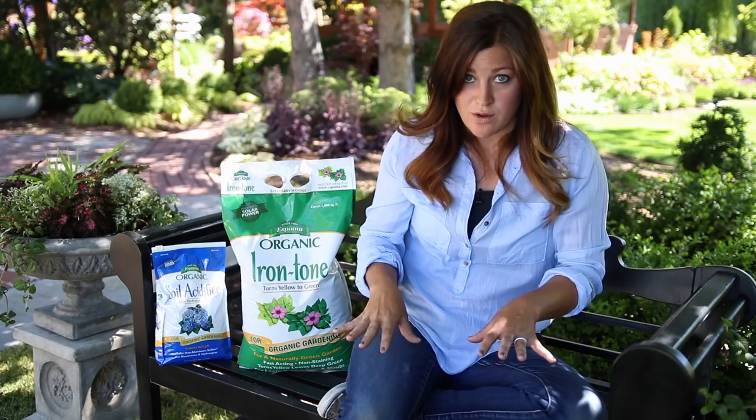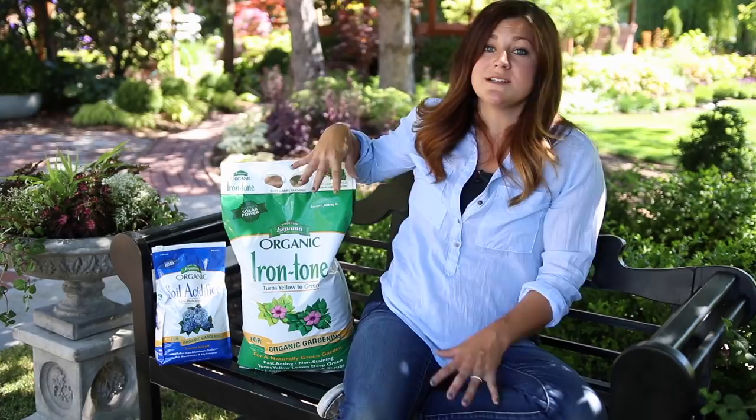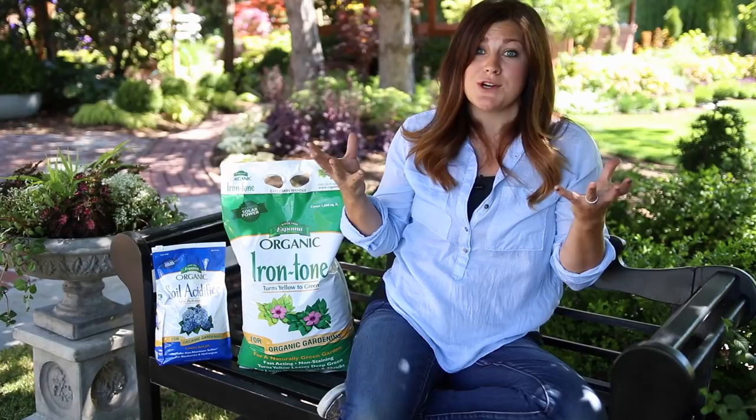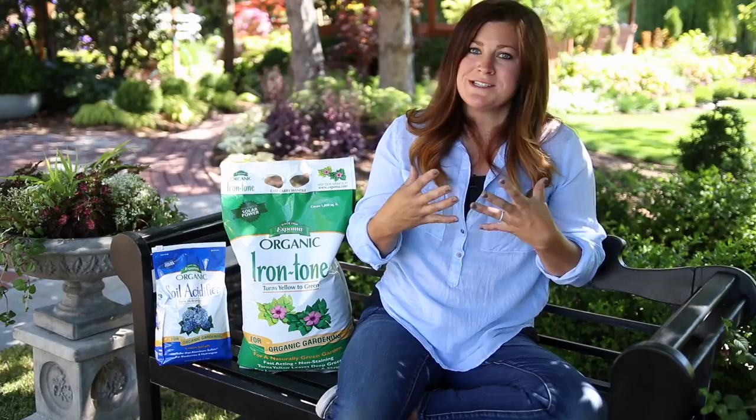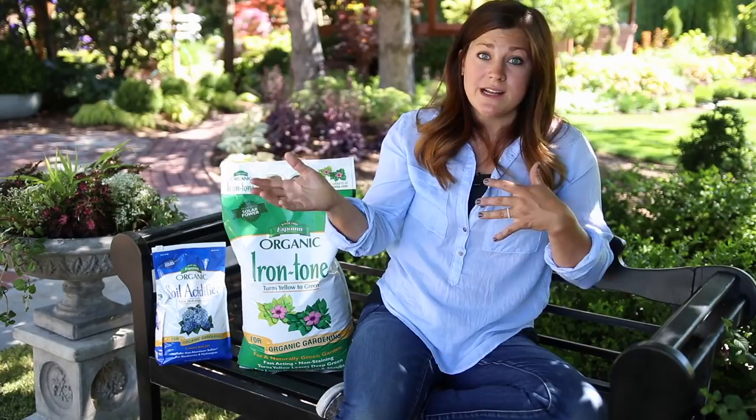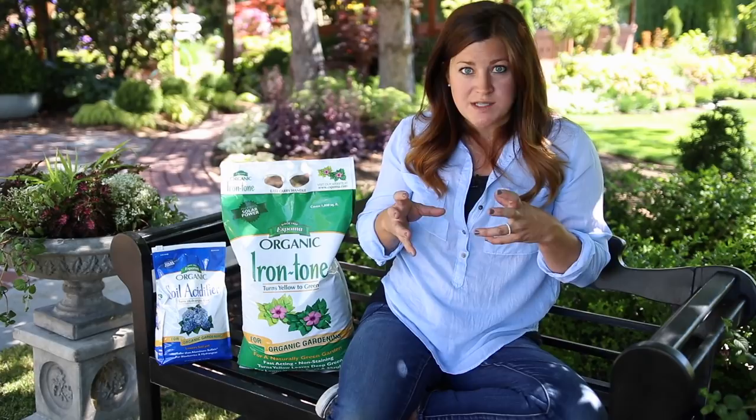The thing in both of these products that helps bring down the pH is the sulfur. That's the main ingredient in the soil acidifier, and it's a really good portion of the iron tone too, but the iron tone has some other things in it as well. You can use it as a plant food that has the sulfur to bring down the pH and the iron to boost your plant and give it the proper nutrients so those leaves will turn a darker color. Soil chemistry and getting everything balanced can be an ongoing process, especially if you live in an area with problem soils.